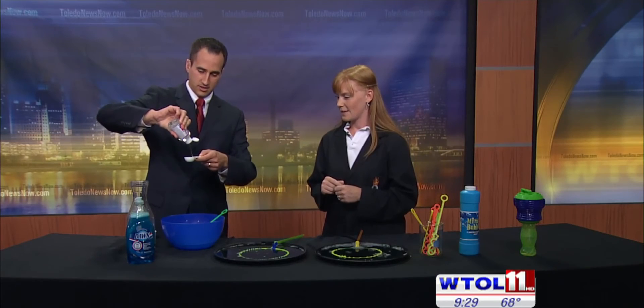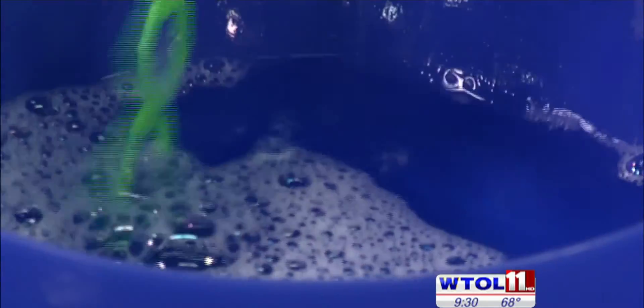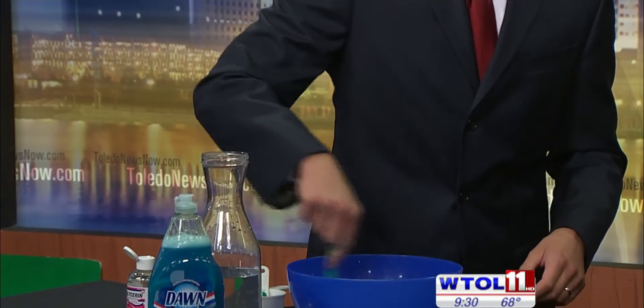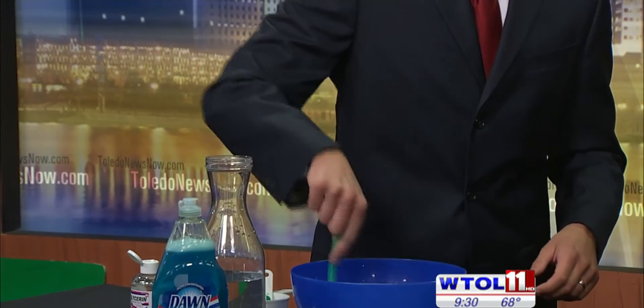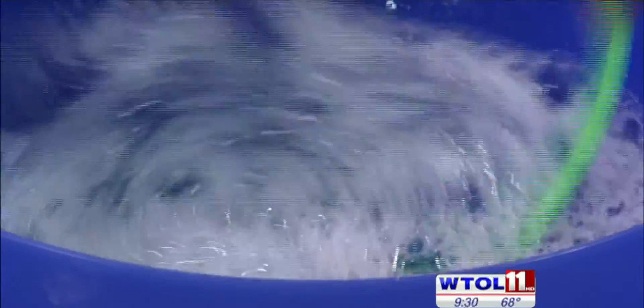So we've got one tablespoon. Just dump it right in there and mix it up. Then you can pick up your wand and start blowing bubbles right away. How long do we need to give this a mix? Does the glycerin dissolve pretty quickly? It doesn't. That's the other secret part — especially if you have an infant at home, it takes 24 to 48 hours to really set. The longer it sits, the more durable your bubble is going to be. So you might want to mix it up prior to telling them they're going to play with bubbles.